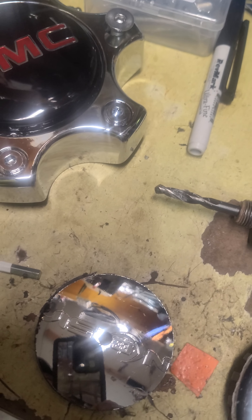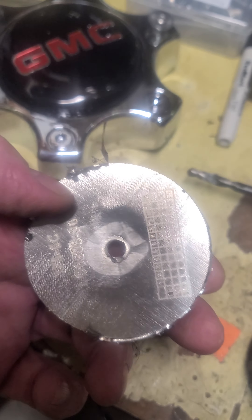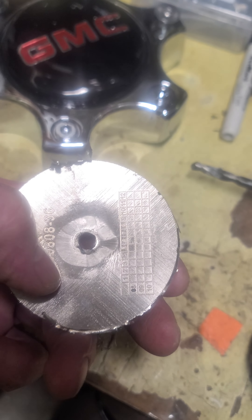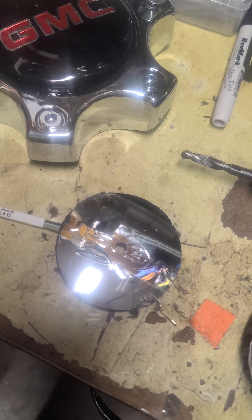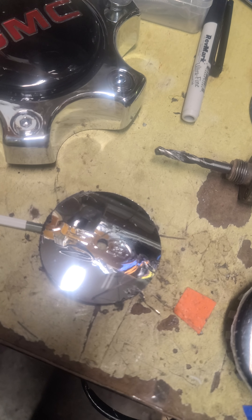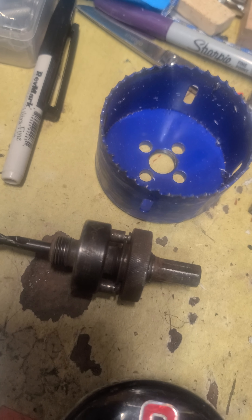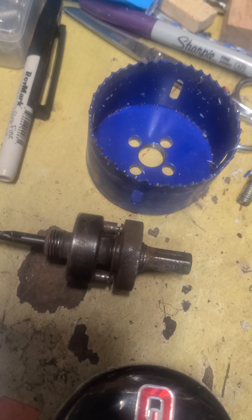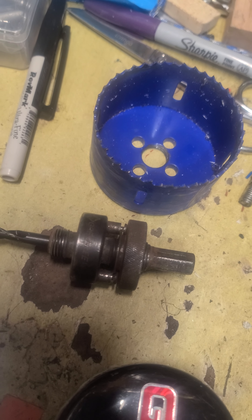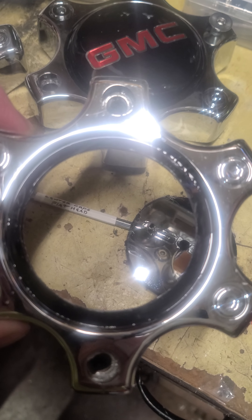What I did is I center-drilled the cap from the back side — it's got little molds in the center — so I center-drilled it with a quarter-inch drill. Then I took my hole saw: two and seven-eighths inch hole saw, not three inch — two and seven-eighths, no bigger, no smaller — and cut the hole from the front side.